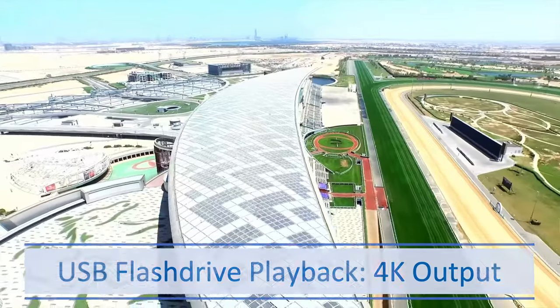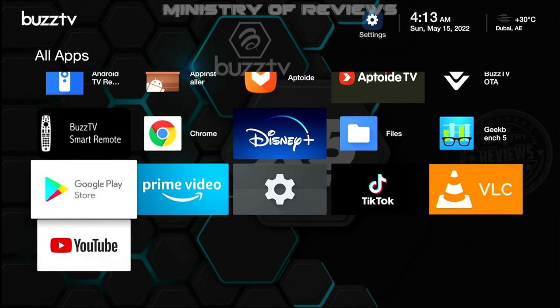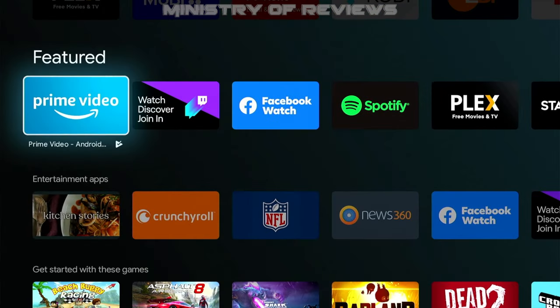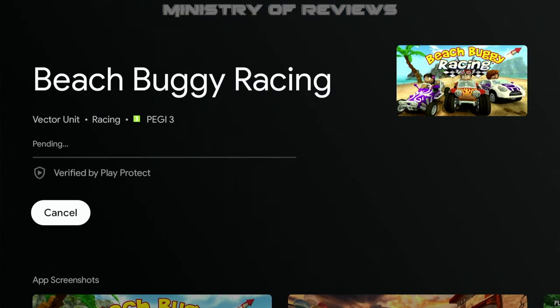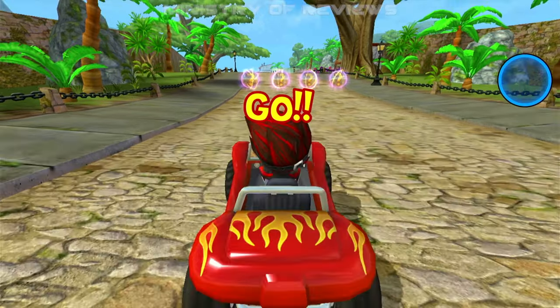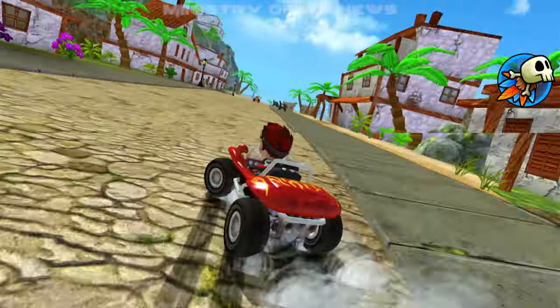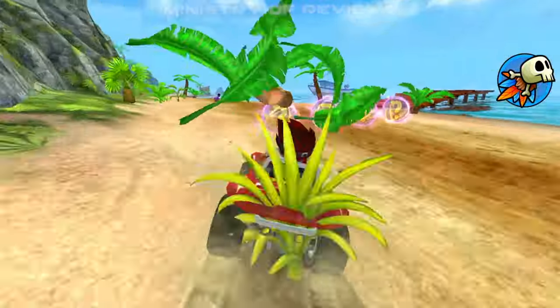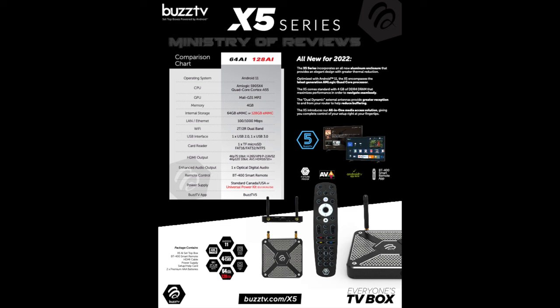The final thing I'd like to test is the gaming app. Let's download a racing game from the Google Play Store — let's select Beach Buggy. It's working perfectly fine. I'm using the remote control to play the game, but you can also attach a gamepad or joystick if you want to play games on this device.